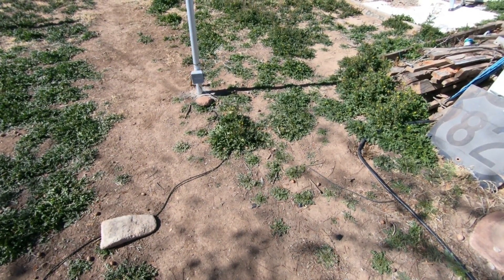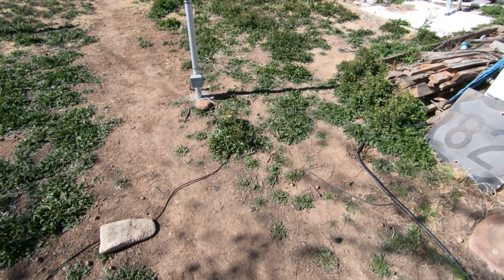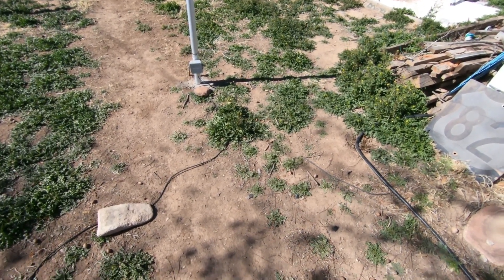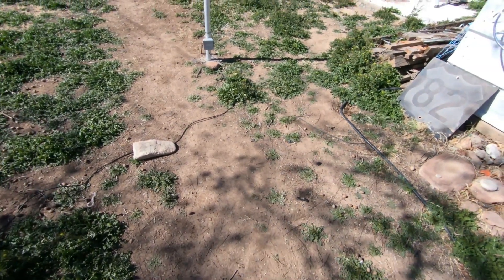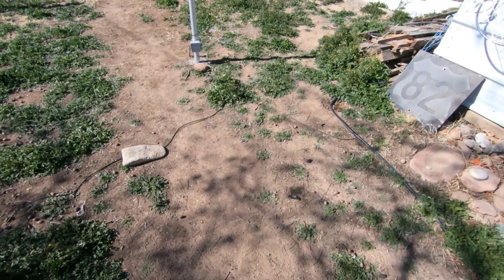Briefly I'm going to do an update on the DIY flagpole I got from Harbor Freight — $69, and I think they were on sale for $54 the other day.